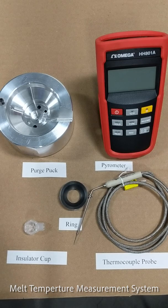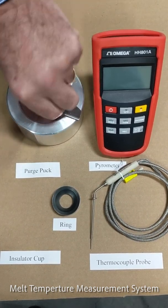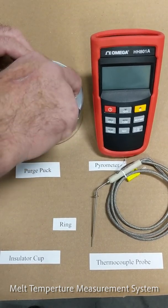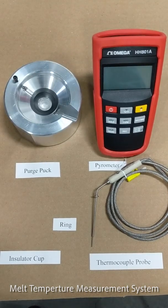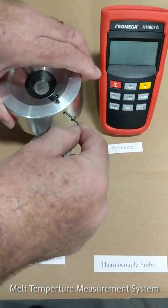First, take the insulator cup and put it in the purge puck. Then take the ring, put it over the purge puck — got to line it up, put it in center. Now we put the thermocouple probe, inserted through the hole in the purge puck, and it'll bottom out.